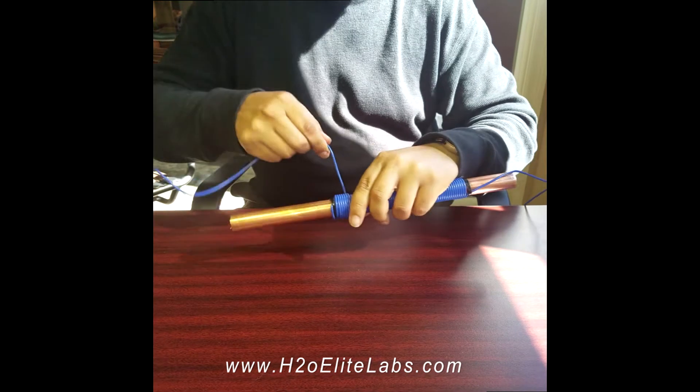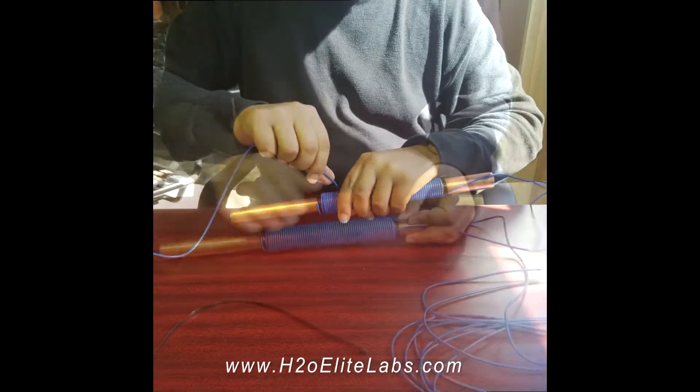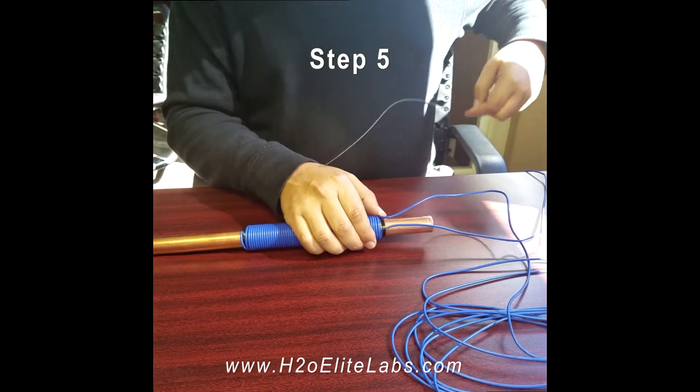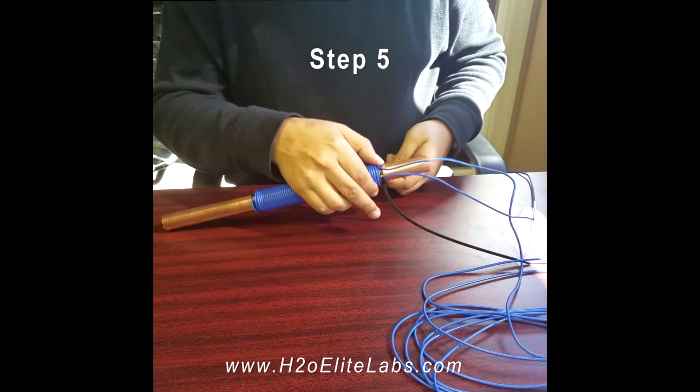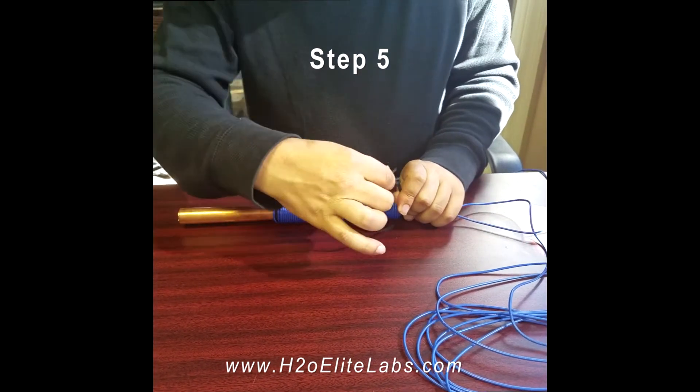Complete the same amount of wraps as you did on the first coil. Upon completion of the second layer of wrappings, you must secure the last lead down with the supplied zip tie. Make sure the coil winding stays tight.